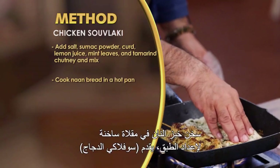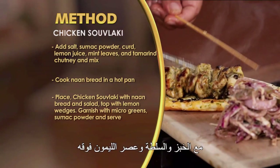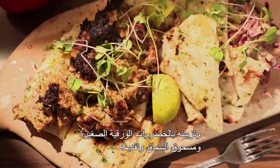Chicken suvlaki tayar hai. Garam pan me naan bread ko garam karen. Plating ke liye, chicken suvlaki ko naan bread aur salad ke saath place karen. Lemon wedges se top karen, micro green aur sumac powder se garnish karen, aur serve karen.